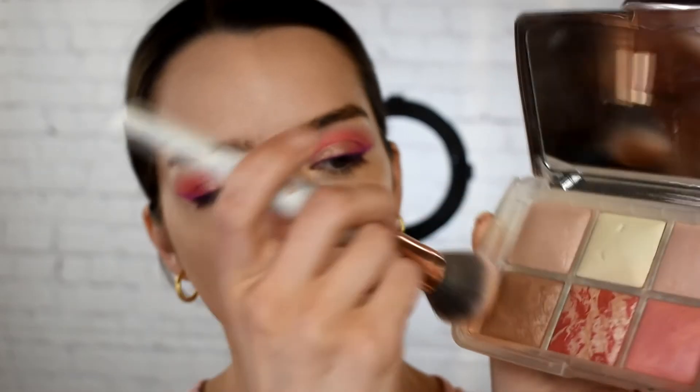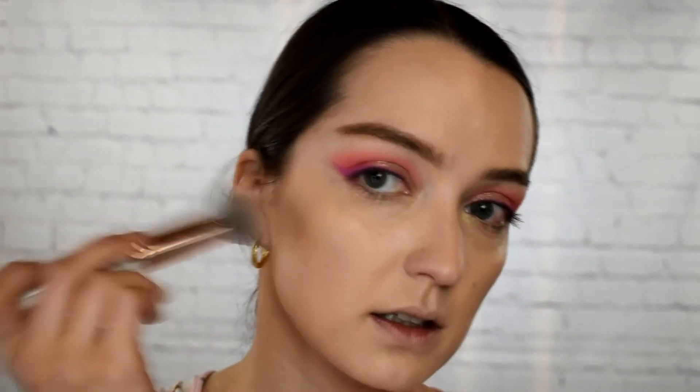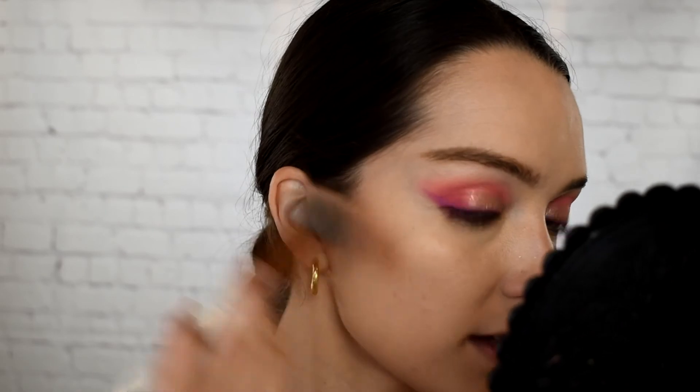My kids are going to get up soon, so I gotta keep it moving. For bronzer, I wanted to pull out this old Hourglass Ghost palette from last year — I really loved using this. The only bad thing is that the pan sizes are so tiny; if you have a really big brush, you can accidentally pick up two shades. And it's really expensive — this was like $80. I probably wouldn't buy it again, but since I have it, I definitely want to use it.